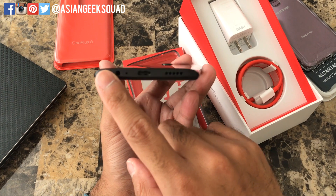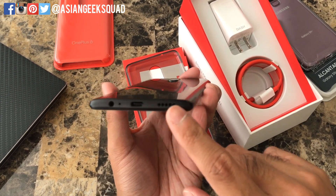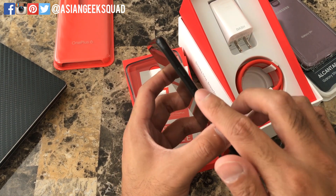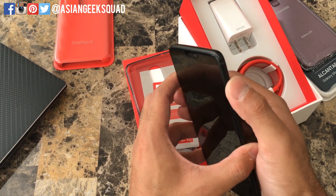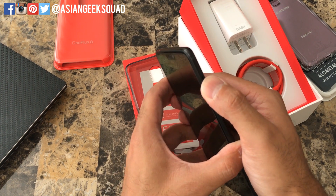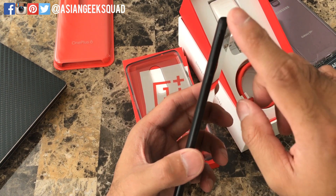Here on the bottom we still have the headphone jack, which is awesome, along with the USB-C charger and speakers. On the right we have the power button and the alert slider — one of my favorite features of the OnePlus series. On the left of the device you have your volume rocker and your SIM tray.